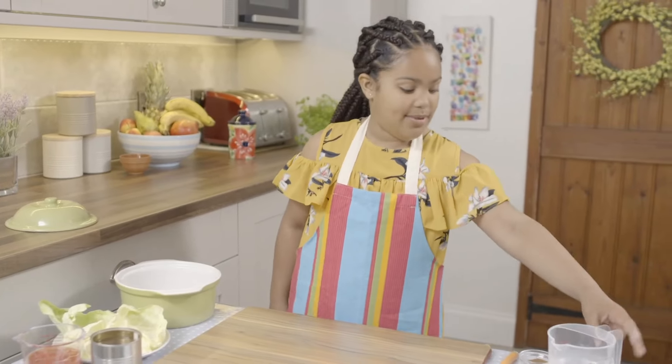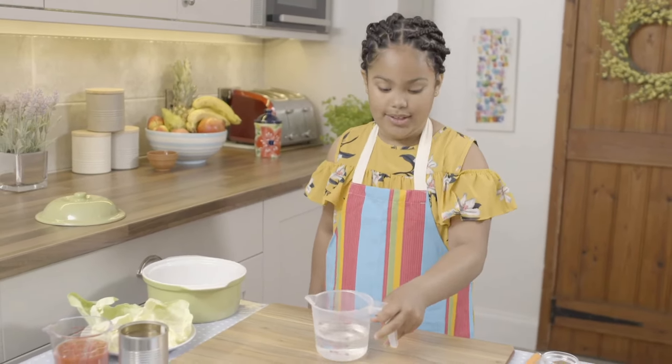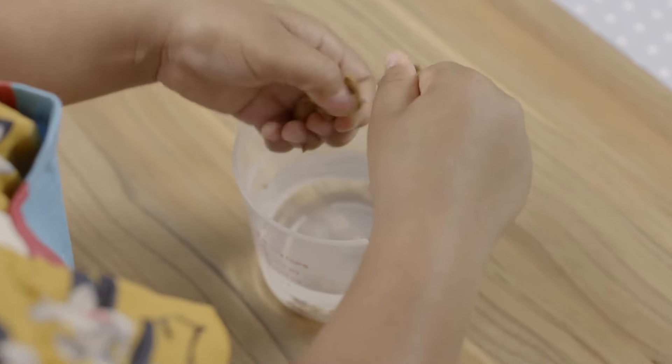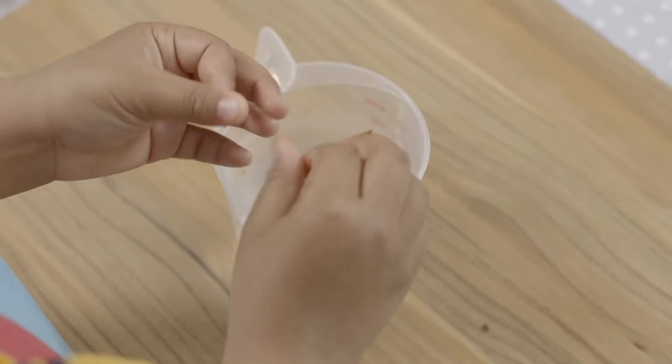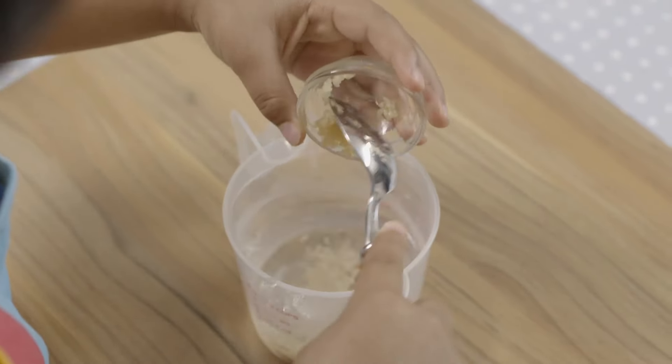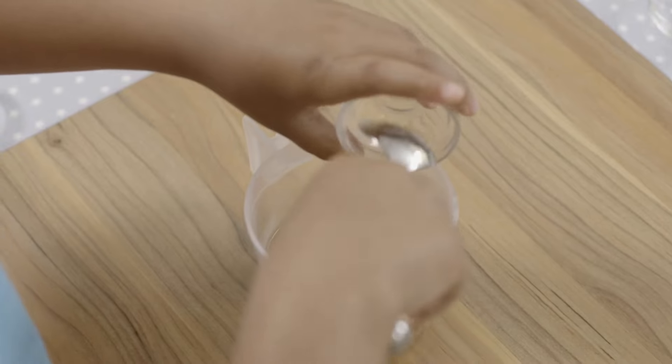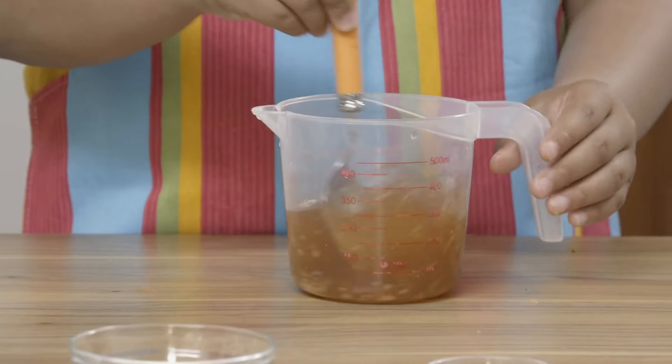First, I'm going to take my water and crumble the stock cube into warm water. Next, I'm going to put my garlic in. Now I'm going to put my chilli powder in — make sure you don't get any in your eyes, then give it a mix.